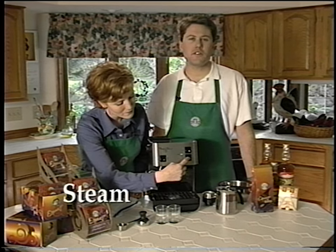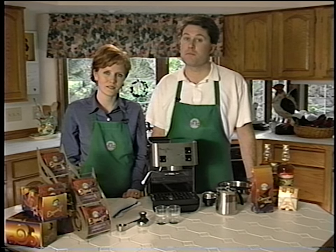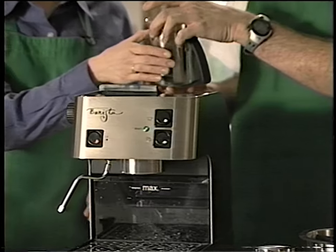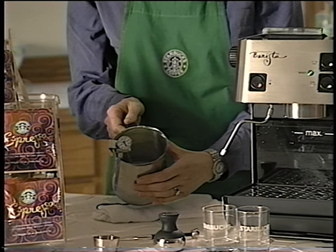Depress the steam button and you'll notice that the ready light goes out, which means it's not yet at the proper steaming temperature. Wait for the light to come back on before steaming. While we're waiting for the light to come on, fill the frothing pitcher approximately half full of very cold milk. Starting with a chilled frothing pitcher and cold milk will make it easier for you to create rich, creamy foam. Once the light is on, we can begin to steam.